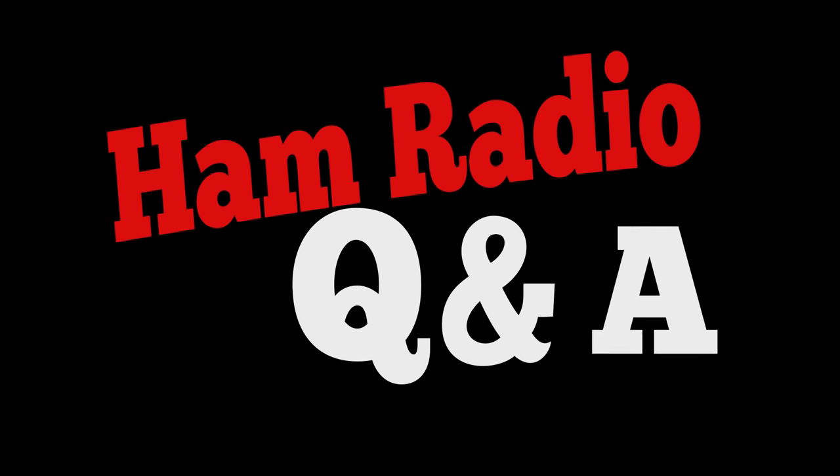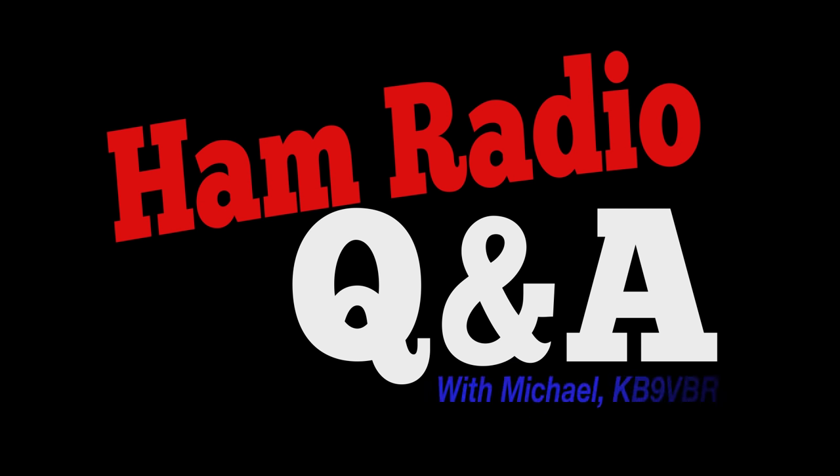Welcome to Ham Radio Q&A. In this episode, I get all choked up. Hi, this is Michael, KD9GBR, your host for Ham Radio Q&A.